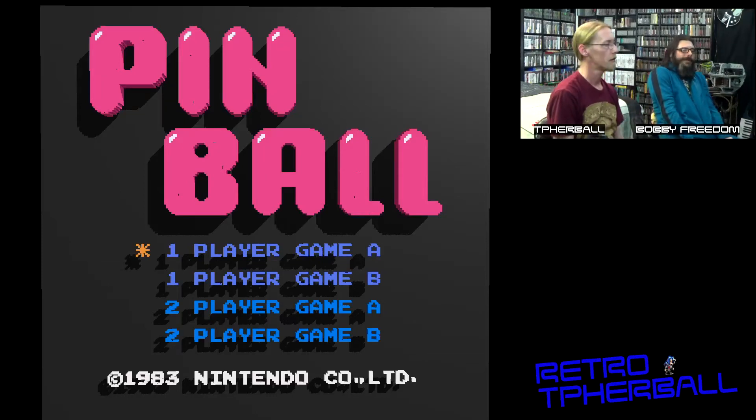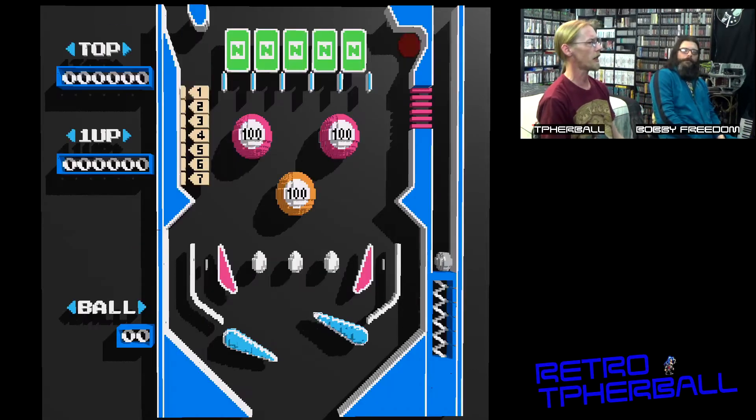Hey, I'm Furball. What's up? I'm Bobby Freedom. Hey, today we're going to check out Pinball in 3D on a 3DSEN emulator.